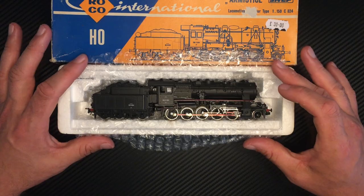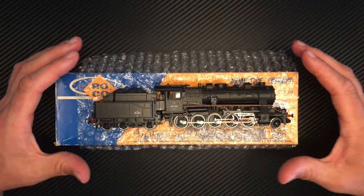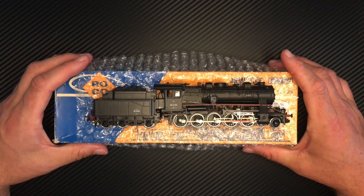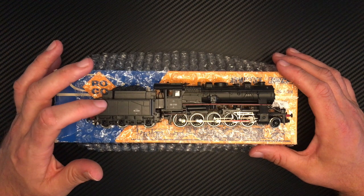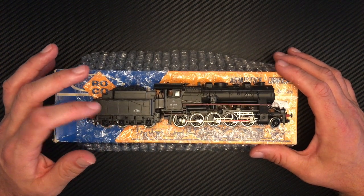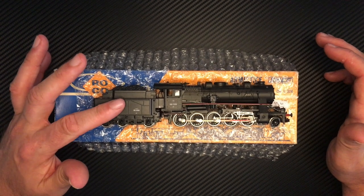Time to lift it out — it has got quite a significant amount of weight. As you can see it is a 2-10-0 tender locomotive. I can tell you right now that the tender body, and I believe an awful lot of the chassis on the tender as well, is actually cast. It's not plastic — it is very much cast, it's very cold and very very hard.